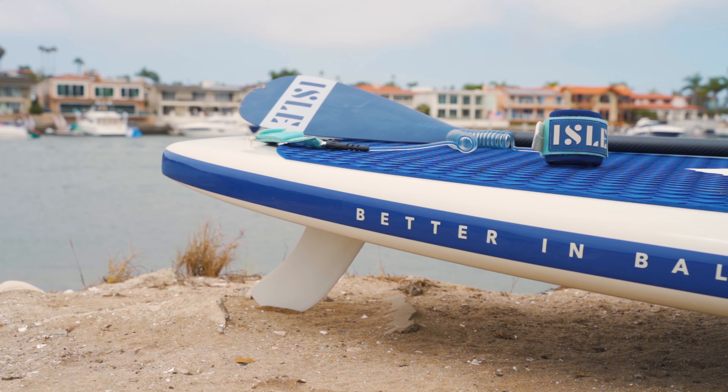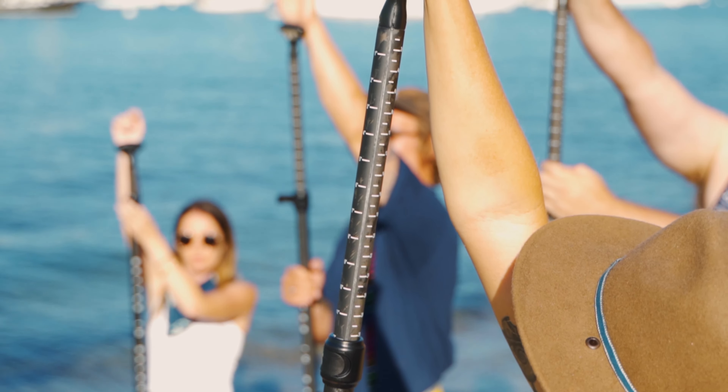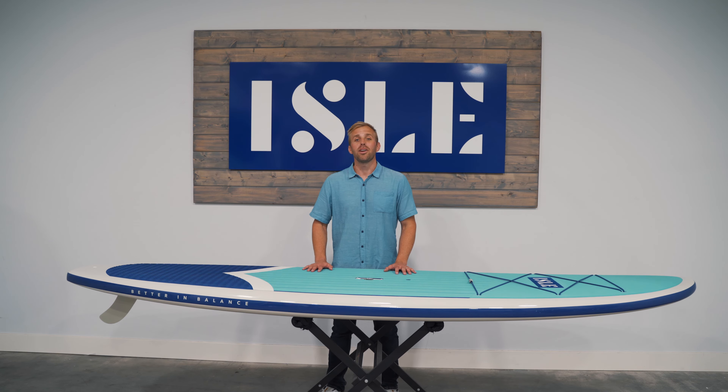The full package includes a nylon center fin, an eight-foot coil leash, and a carbon hybrid adjustable SUP paddle. If you're looking for a board for a family who's particularly tough on their toys, or a rental company in need of a fleet, the Outpost is the perfect board for the job.